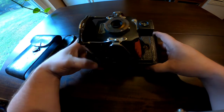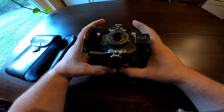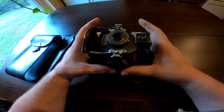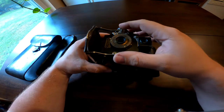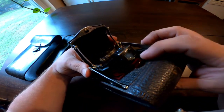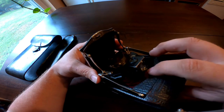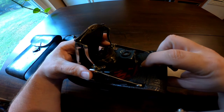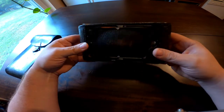Before I go, I did want to show closing it back up. If you don't want to just push down, you can pull out on these little arms right here and push in. On mine the viewfinder is a little bit wiggly, so I have to hold back on the little tab right here, hold that back, then push it in — and there it is, locked.